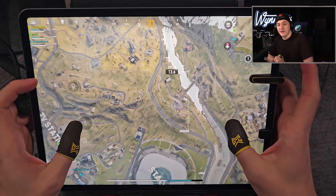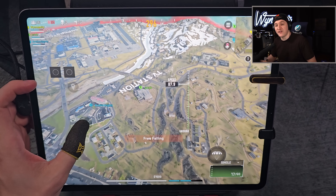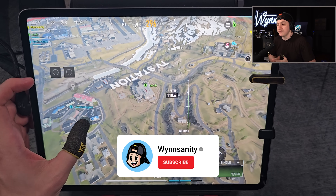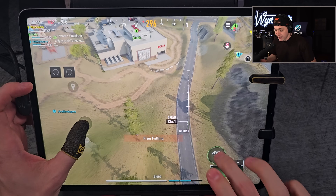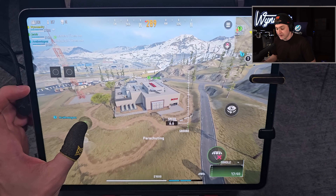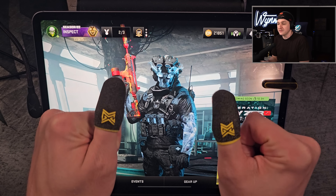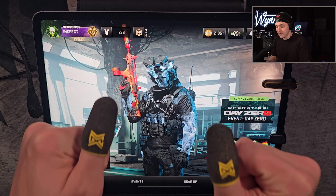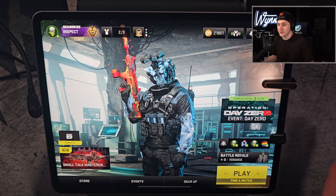Yo, what's going on guys, this is Win and welcome back to another video. Today I'm bringing you some hand-cam gameplay of Warzone Mobile — the global launch is finally here and we have some footage in beautiful ultra HD 4K. A couple things I just want to answer because I know a lot of you are going to ask many questions in the comments. Let's start off with what do I have on my thumbs — these are called claw socks, they're from a company called MGC Gaming. I will put links for everything in the description.